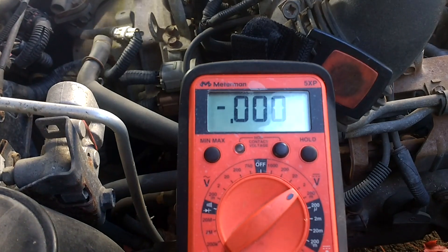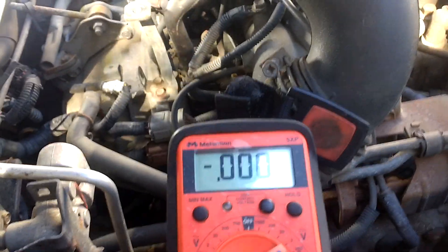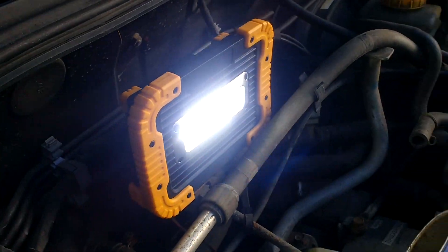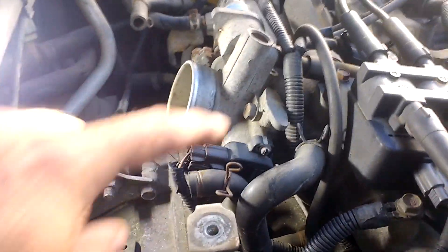It's reading 0.455, so it's close but it's off. I'm going to set it to 0.5 — half a volt DC. At the end of this video I'll go over what my helper light is all about; that thing is a lifesaver, really lights up the workspace. Let me set up the tripod and start up the engine, then loosen up the throttle position sensor Phillips screws.